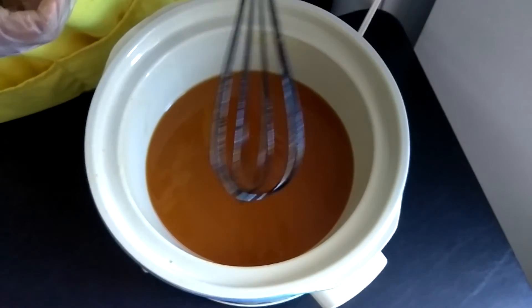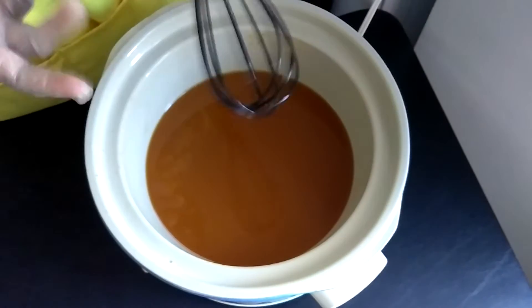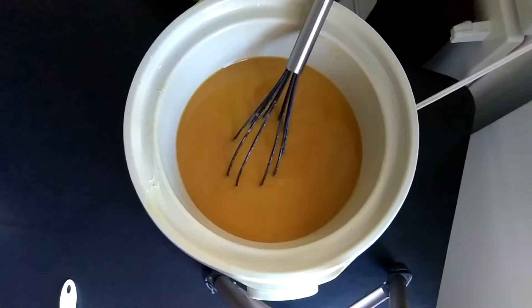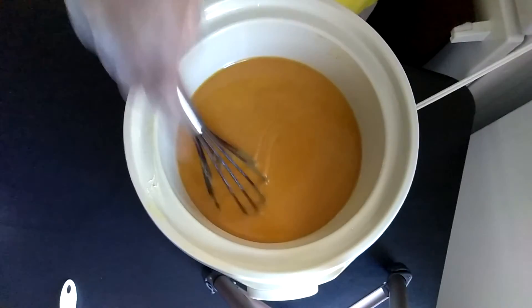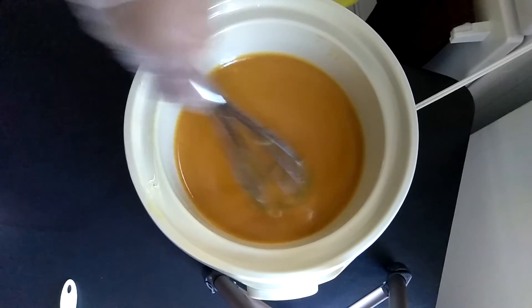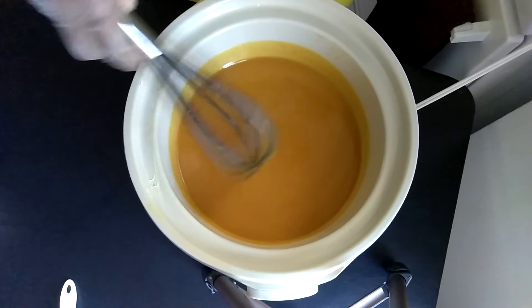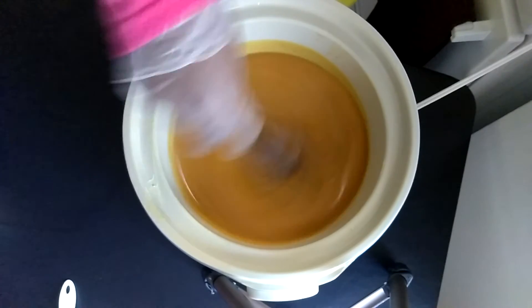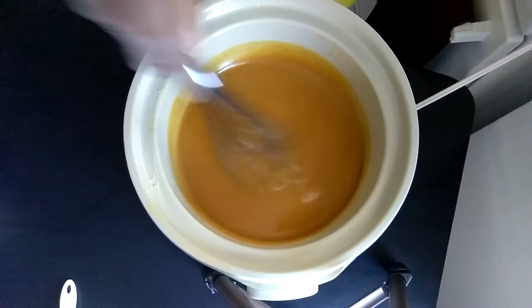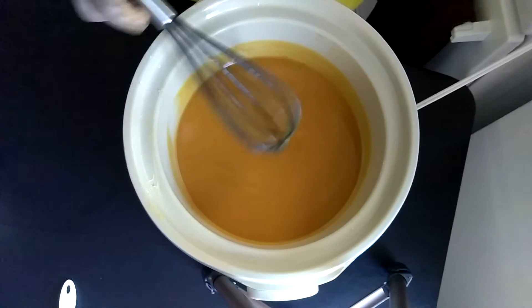Just stirring and making sure you keep the sides scraped so it doesn't volcano. I'll bring you back when it looks like it's going to the next stage. Okay, it's been maybe 10–15 minutes and it's really thick now, so it won't be long before it hits the applesauce phase. You can see everything in there from the pumpkin puree — it's going to be really good-looking soap.